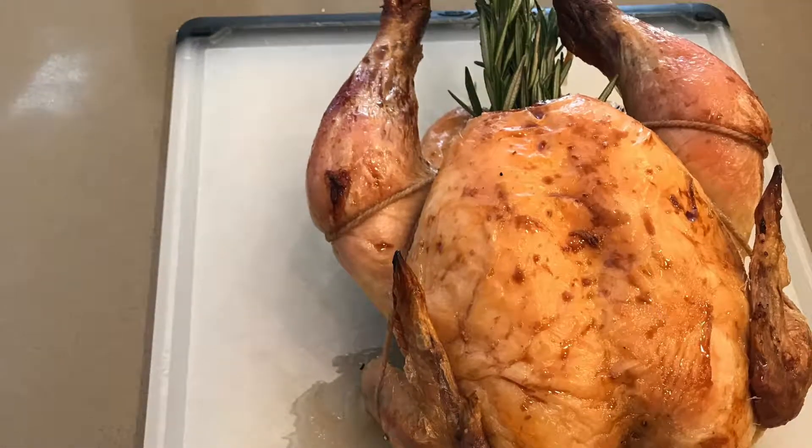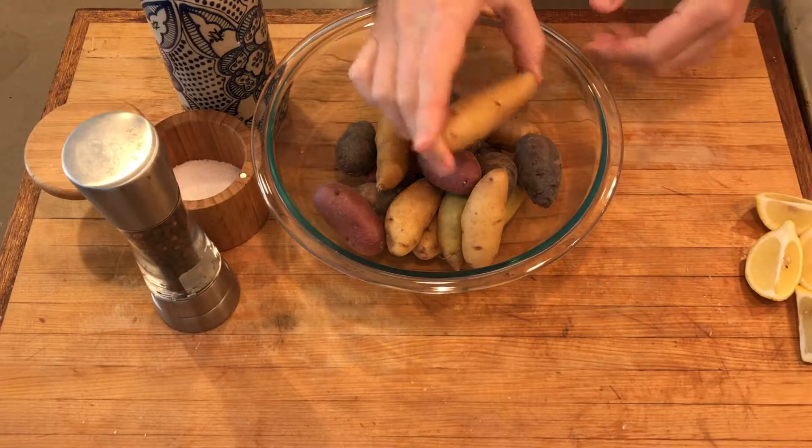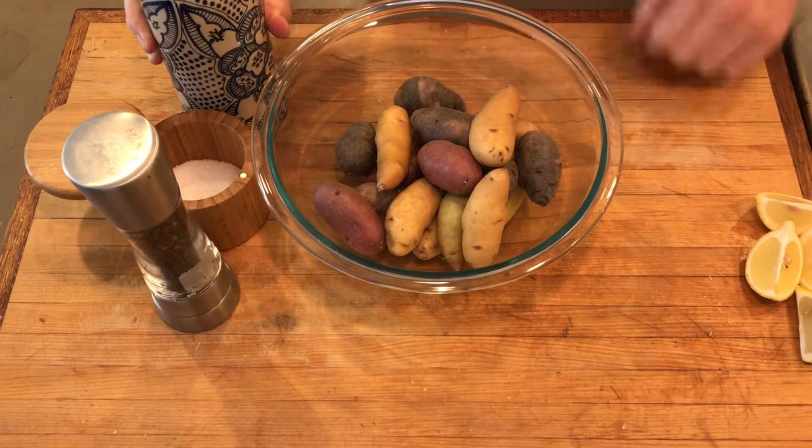Today I'm going to show you how to make a really super simple roasted chicken. I've got these beautiful potatoes from the farmer's market from Weiser Family Farms. If you ever find yourself in Santa Monica on a Wednesday morning, I highly suggest you check these guys out.